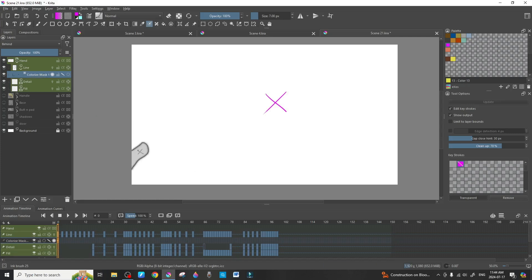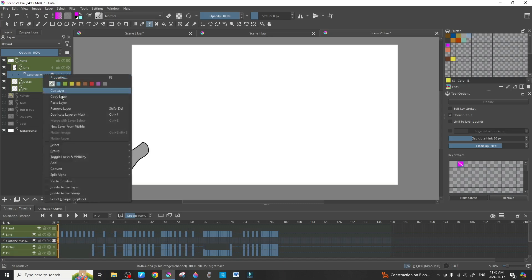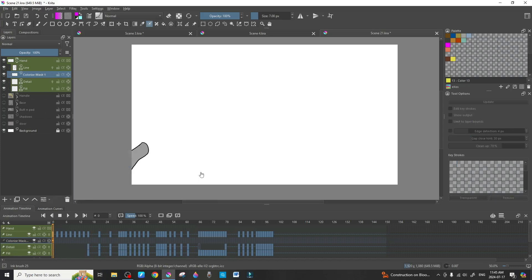Then just hit the Render button. It renders the color fill just for that selection and nothing else. If you click the little marker option it shows you in real time what it looks like; click it again to go back and edit the colorize mask. Once that's done, right-click the colorize mask, go to Convert, and select 'Convert to Paint Layer' — I use Shift+C for that.